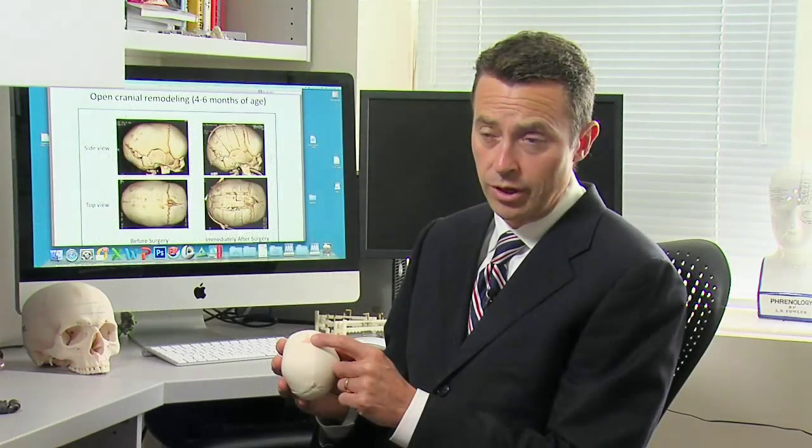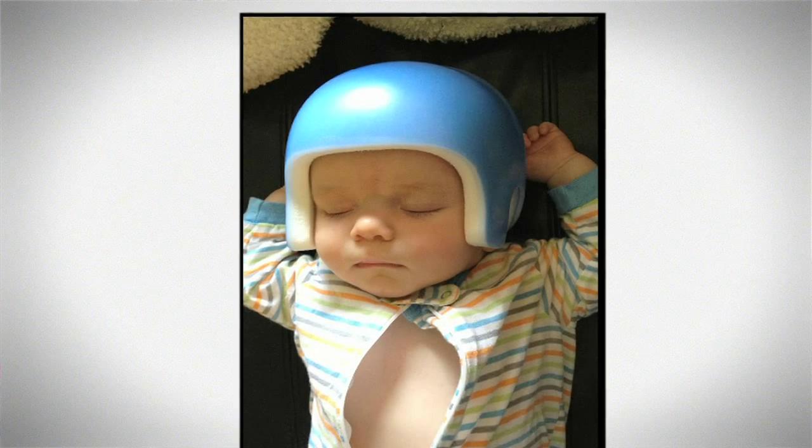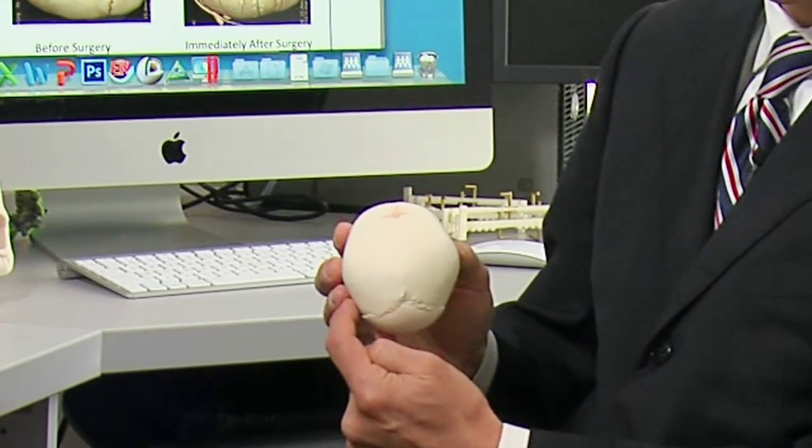The other treatment option we offer for sagittal synostosis, if it's right for the family, is an endoscopic release and post-operative molding helmet. The endoscopic surgery — most of the procedure is done in the operating room, but the child will need to return to the hospital roughly every week for up to three to six months for the molding process. The first part in the operating room involves taking a larger piece of bone away but not reshaping the skull. The bone removed goes from the soft spot to the back of the head, with some releasing darts on each side of the head.